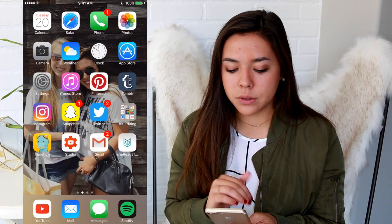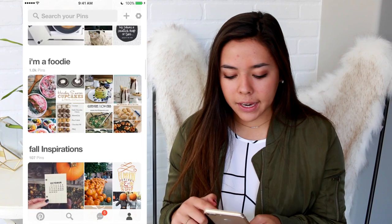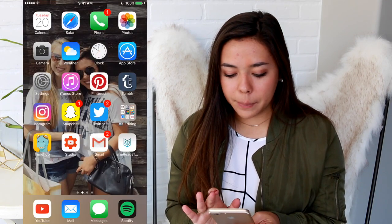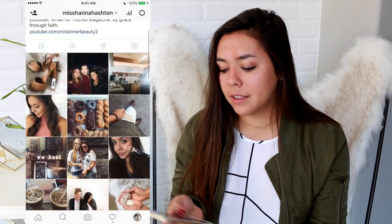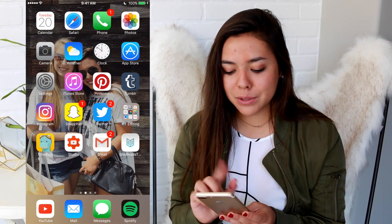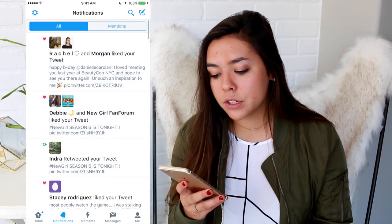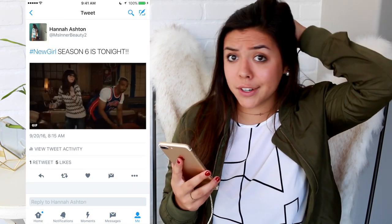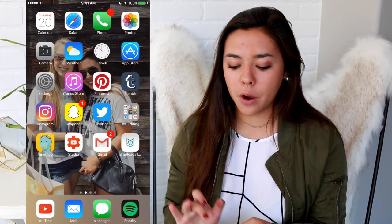Then I have Weather, Clock, App Store, Settings, iTunes Store. I don't really use that. Pinterest — go follow my Pinterest, it's hannah_ashton. Tumblr — I haven't been on in so long but you can follow me at dancing_imagination. Instagram — I'm in love with it right now, working on my fall theme, it's miss_hannah_ashton. Snapchat — my public one is msinterbeauty2. Twitter — love my Twitter, also msinterbeauty2. The premiere of New Girl Season 6 is on tonight and I am pretty pumped!